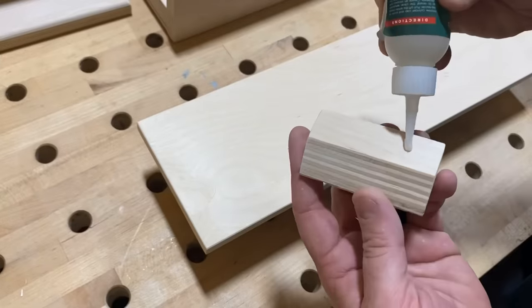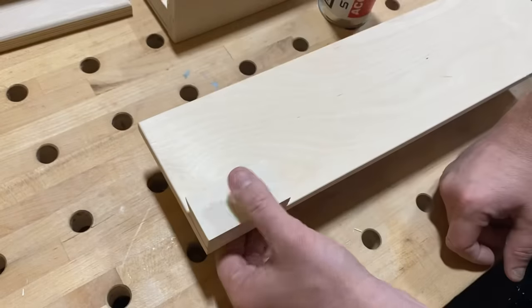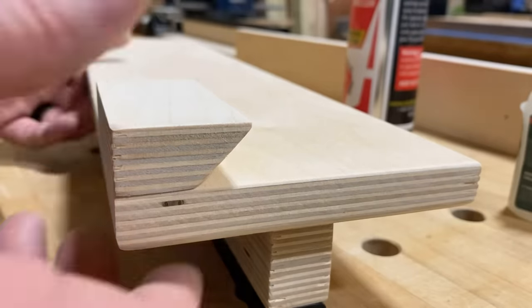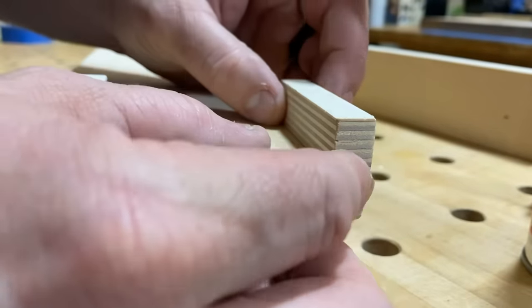To install these cleats I'm going to put them on both corners of the top of each piece. A little activator and CA glue goes on just like this — I'm going to reinforce these with screws as well, but the bottom pieces don't need to be reinforced since they're not taking the load; they're just there to give some support.